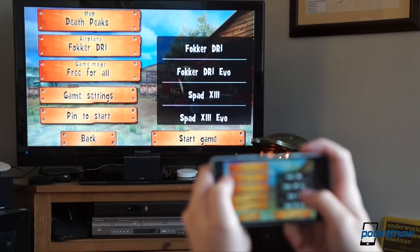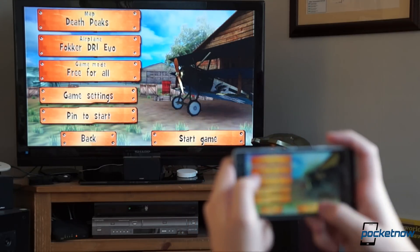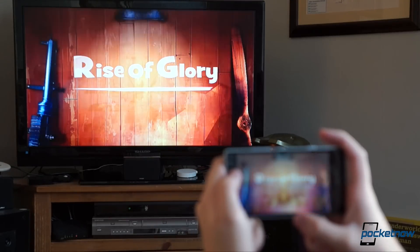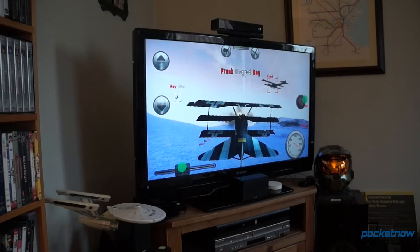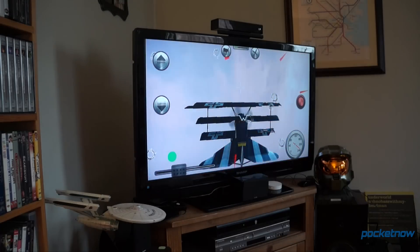Speaking of slow — yes, you can play full-screen games on your TV using this device, but even the slight latency of the connection makes fast-paced action much, much harder to deal with. I'm a much better pilot than this, believe me.